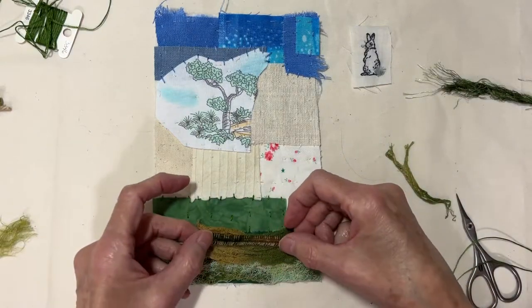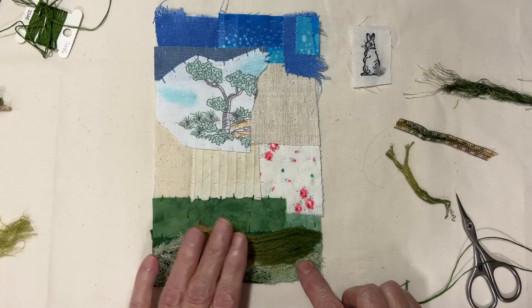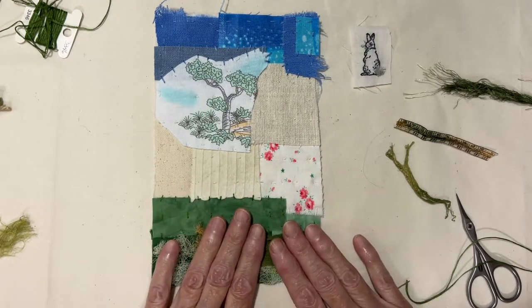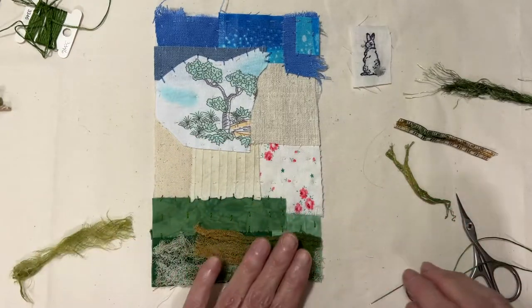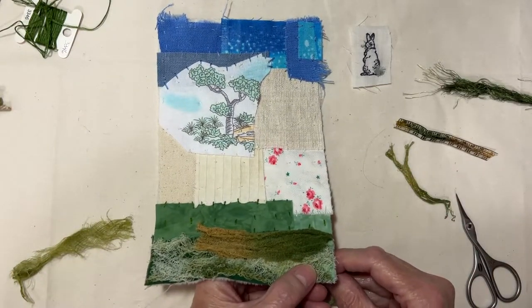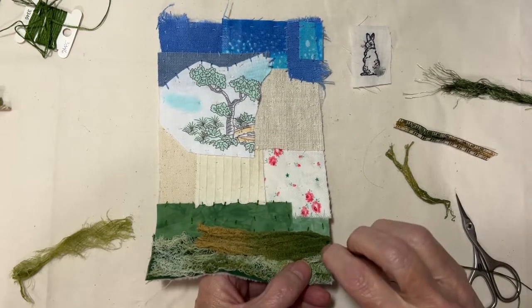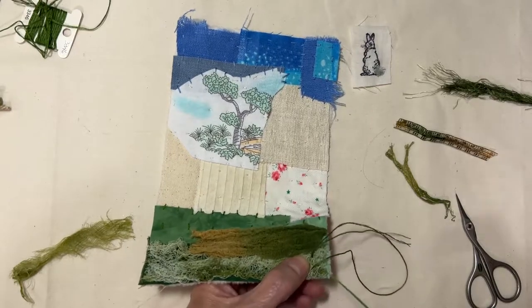The only lace I found was kind of this — what I did have is cheesecloth. This is mulberry bark from Steph Francis. So I'm going to just start stitching and tacking some of this down, and that's going to give me a little bit of texture here at the bottom.